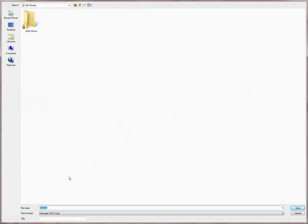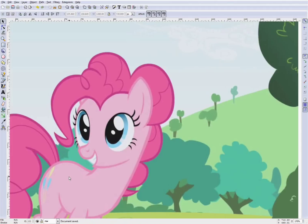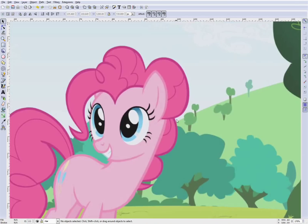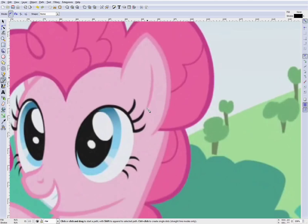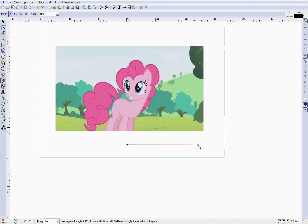First, of course, I'm going to save this so we don't lose any of our work. So what are we going to start drawing with? Well, there's really only one tool you're going to use for the majority of drawing ponies, and that's the tool called Bezier curves, because it basically draws straight lines — and curved lines — for you.